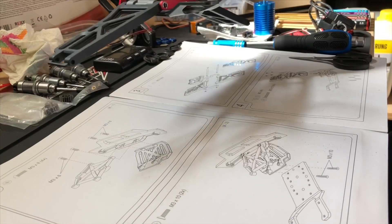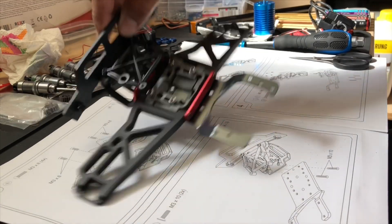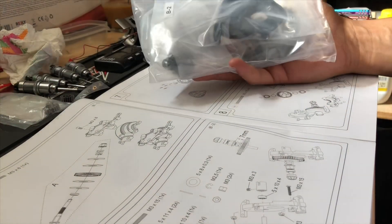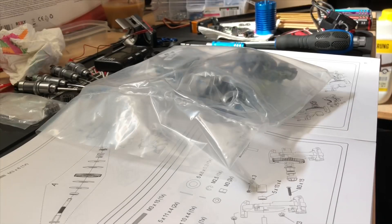Seite 1 war abgeschlossen. Es war bisher kein großes Hexenwerk, deswegen machen wir weiter. Kommen wir zu den B-Teilern. Jetzt wird es wesentlich interessanter. Jetzt haben wir einmal das Hauptzahnrad, die Slipperkupplung und die Differenziale – zumindest mal eins davon. Los geht's.